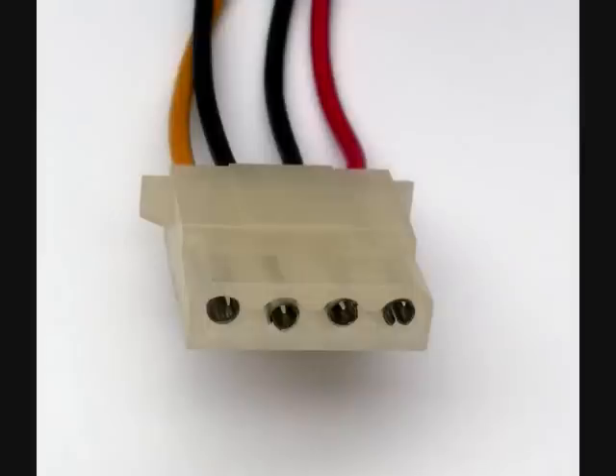Next, insert the Molex power connector. Like the previous cable, this cable is keyed and will only be able to be inserted in one direction.